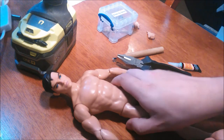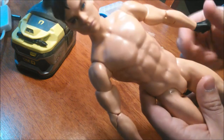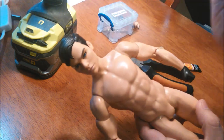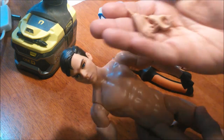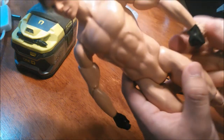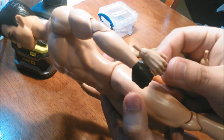Hey everyone, John here, and today I'm going to show you how to remove the hands from the Superman and Batman body so you can put in new hands like this. Today I'm going to be putting in these Integrity Toys male hands because they came spare and as you can see they are mostly the same kind of proportions as the default hands.